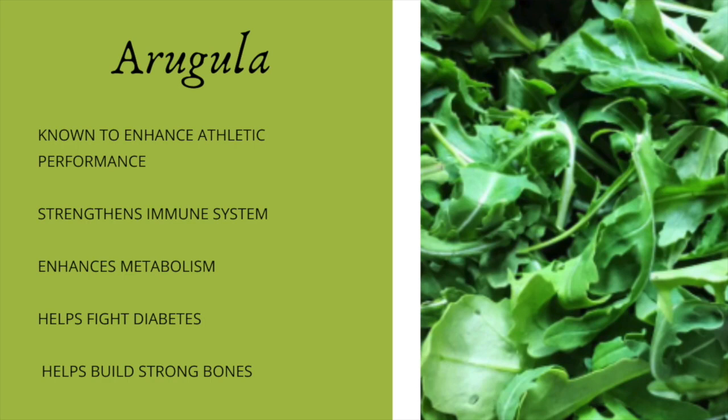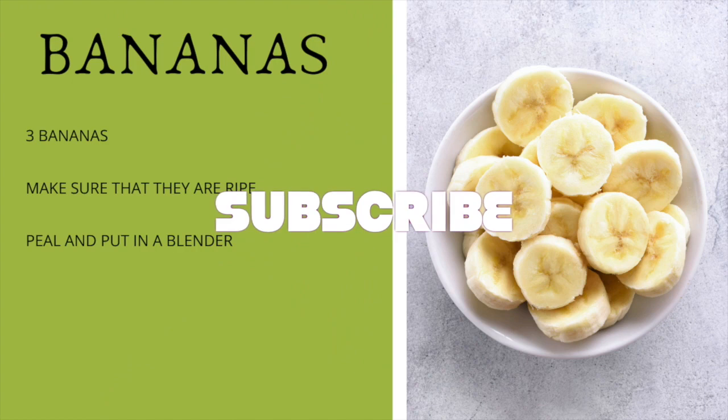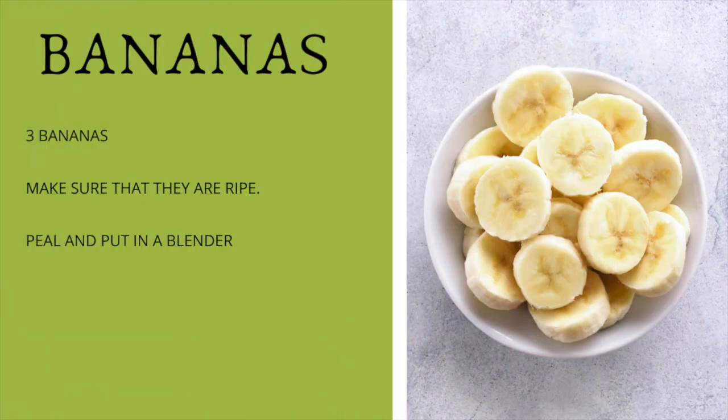Now let's get into the recipe. The first thing we're going to be adding is bananas — I add them to all of my smoothies because I love bananas and they're high in fiber, which is great for removing toxins from the body. I'm going to be adding three bananas. Remember to get a ripe banana — they have to have spots on them. If you don't eat a ripe banana, you'll get a tummy ache or constipation.